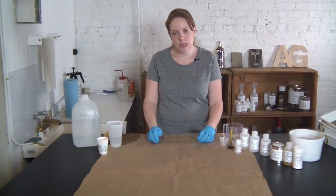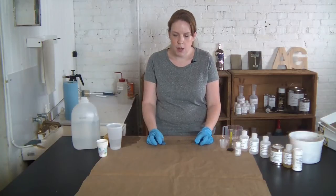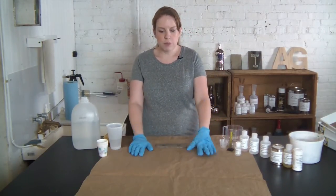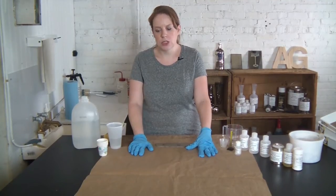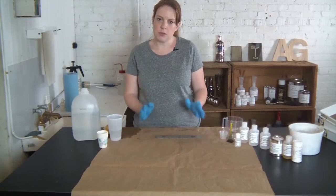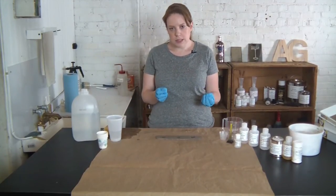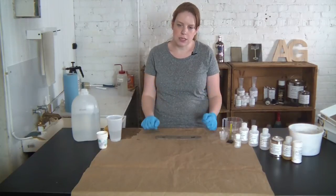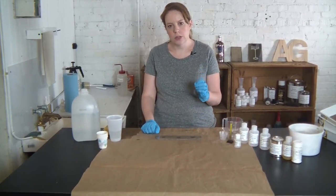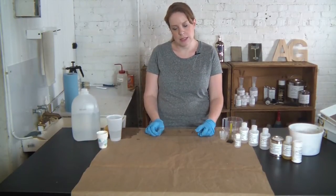For this process we're going to be using our mini silver kit. We'll go through those components as they come up, but there are some other things you'll want to have on hand. I've put some paper down on my bench and I've got gloves — those are to protect the bench and to protect my hands. The chemicals are no more hazardous than something you might have under your sink, but they can stain your hands. You also want to keep in mind that the oils in your hands can affect the ability of the chemicals to deposit on the glass.